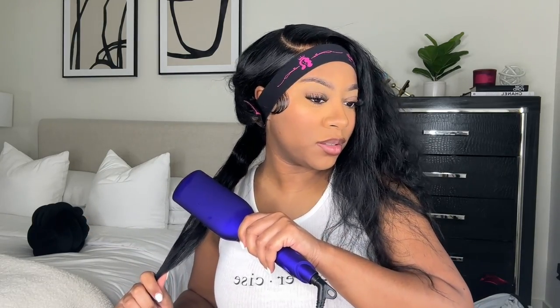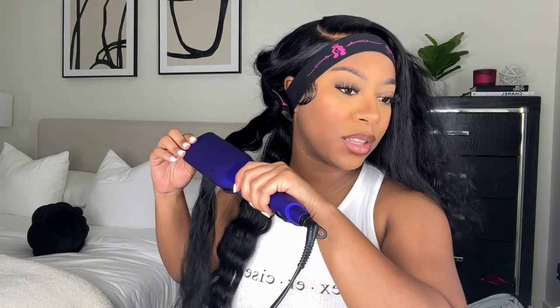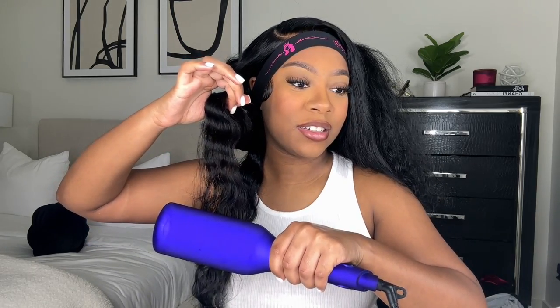I decided I wanted to do crimps on this wig, so I'm using this Ion crimper — I'll leave the link in the description box below. It's a little bit expensive but it works really good for the price. Before I crimp each section I add some Fantasia IC Hair Serum, then I go in and crimp it. This hair is a loose wave but personally I felt the curls just weren't giving, so I had to go in with some crimps — and I'm actually happy about it because the crimps are so cute and they turned out so good. I was on the phone with my sister while doing this!